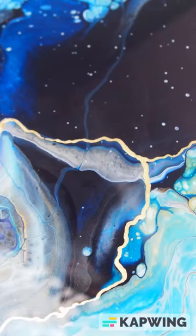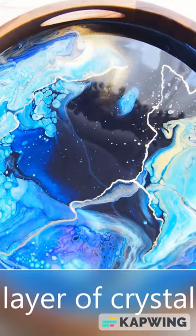Here is a close-up of the design after tilting and torching. When this dried, I added gold leaf veins as you can see there, and a layer of resin as a topcoat.